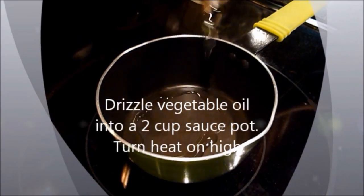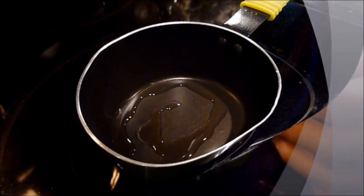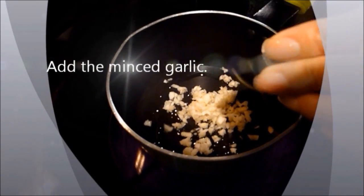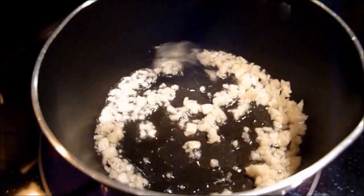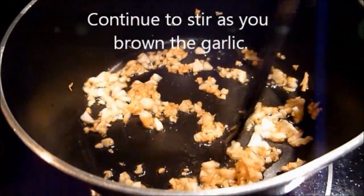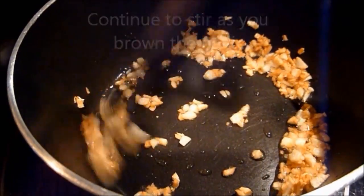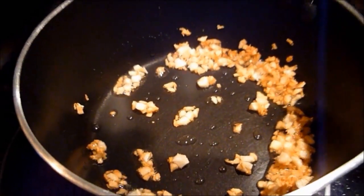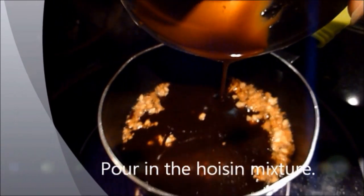Drizzle vegetable oil into a two-cup sauce pot, turn heat on high, and add the minced garlic. Continue to stir as you brown the garlic, then pour in the hoisin mixture.